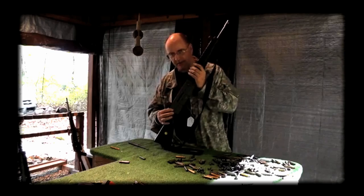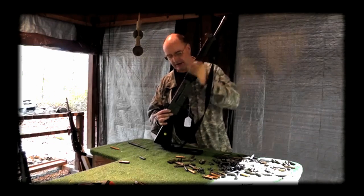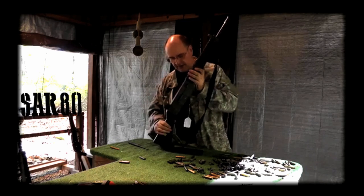It looks like an AR-18. It's a stamped sheet metal receiver. It has a gas piston system like the AR-18. The handle is directly connected to the bolt, and it runs on dual operating springs inside.